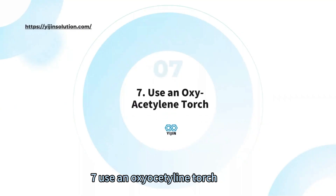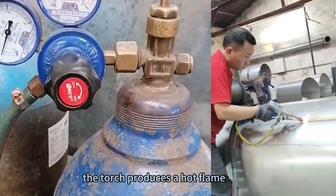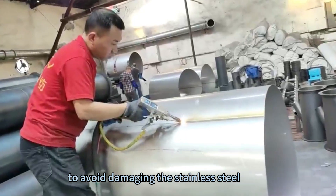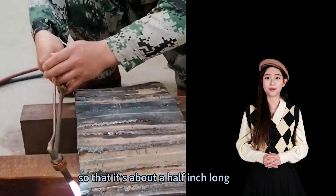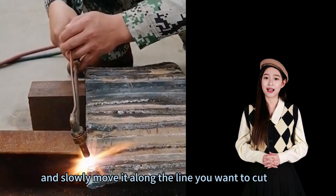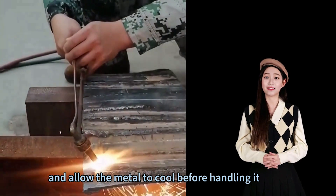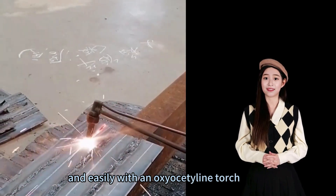Method 7: Use an oxy-acetylene torch. Cutting stainless steel with an oxy-acetylene torch is commonly used by welders. The torch produces a hot flame that can easily cut through the metal; however, using the torch correctly is important to avoid damaging the stainless steel. First, set the torch to a low setting and adjust the flame so that it's about a half-inch long. Next, hold the torch at a 45-degree angle and slowly move it along the line you want to cut, keeping it moving steadily for an even cut. Finally, turn off the torch and allow the metal to cool before handling it.